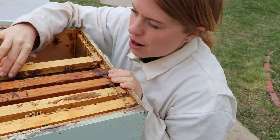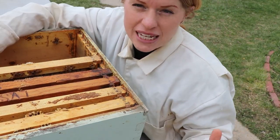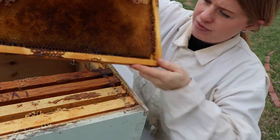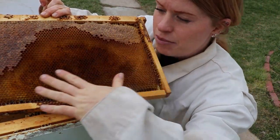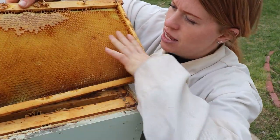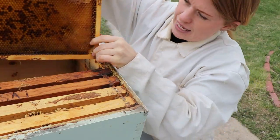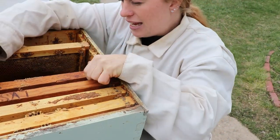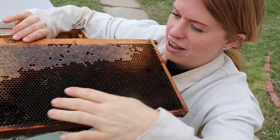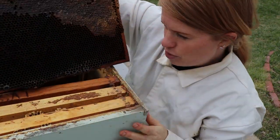I wanted to explain and visually show you how I have this set up. So I have five frames in here. This is where the box of bees will go. This first frame here has a lot of open area for her to lay her brood and eggs, though it does have some honey in it. And I put this in the middle — this second frame here is the same. It's pretty heavy with honey, but it is open on both sides for brood.